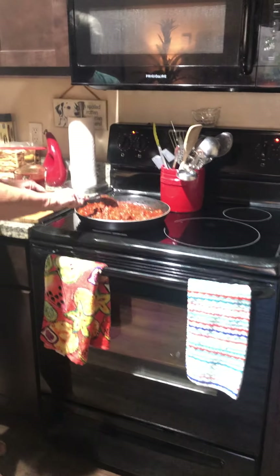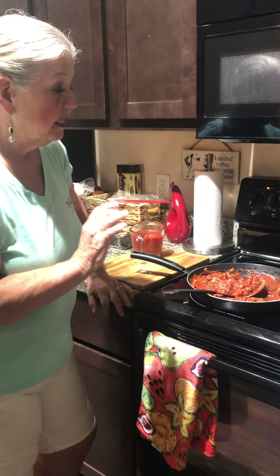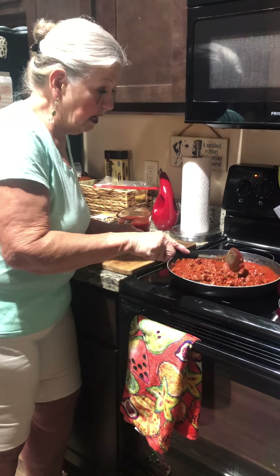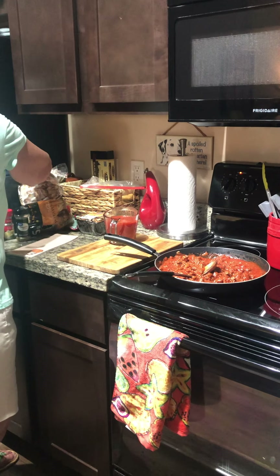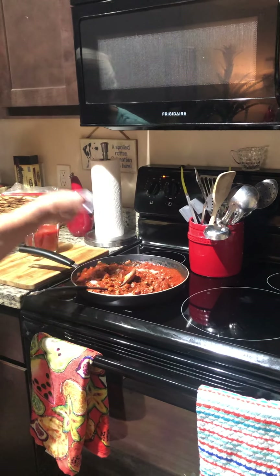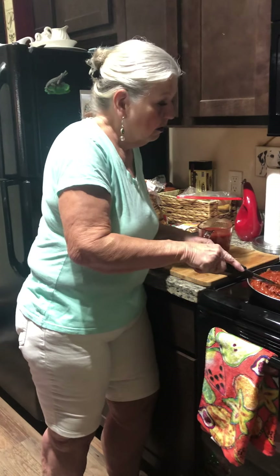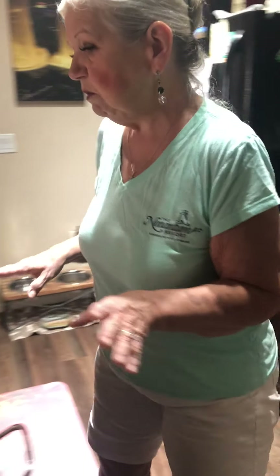Sauté the onions and garlic in about two tablespoons of olive oil, then add one pound of ground beef. I usually cook with 80-20 but this is 93% lean because you don't want this to be greasy. Then add two teaspoons of oregano, two teaspoons of basil, and one teaspoon of sugar. The sugar just cuts down on the acidity of the sauce. This does have to go into a 350 degree oven for an hour, then you uncover it and add mozzarella cheese on top for 10 minutes.